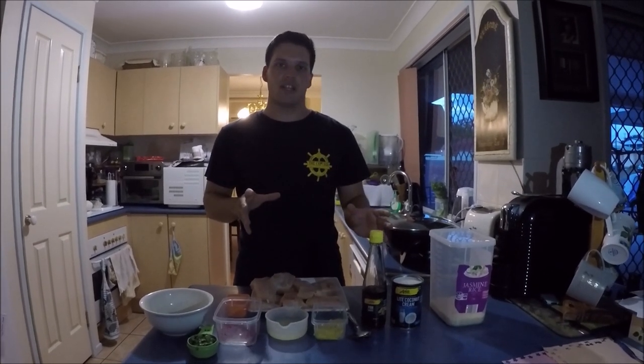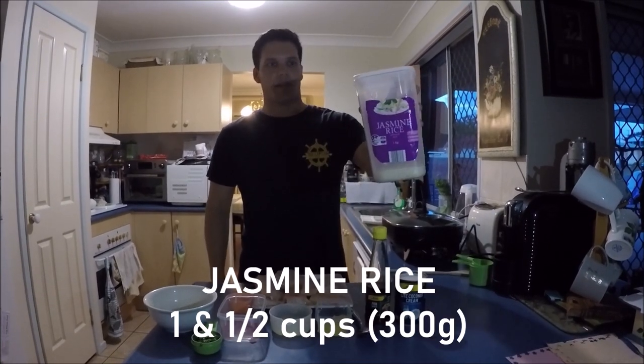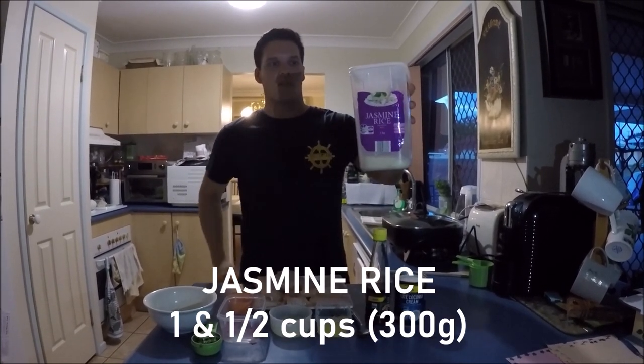What I'll do is show you all the ingredients and as I'm going I'll put it up on the screen, all the measurements and everything, so you know how much of each you need. And I'll also pause the video so you guys can get a piece of paper and a pen and write down what you need. First up, number one, we have jasmine rice.